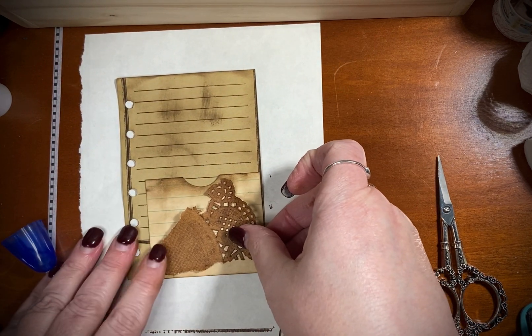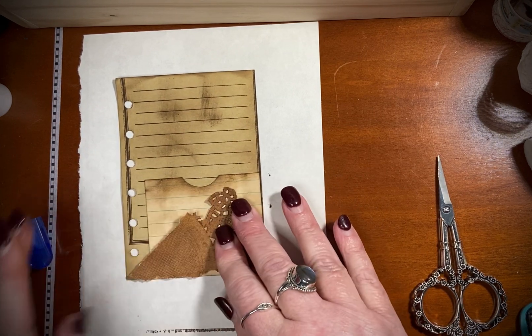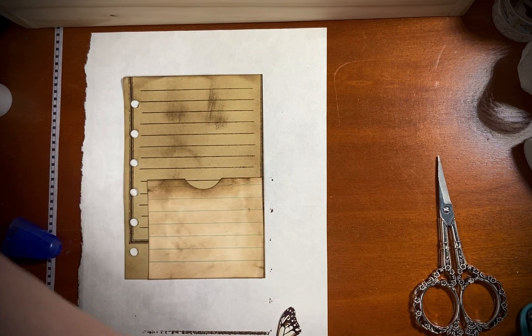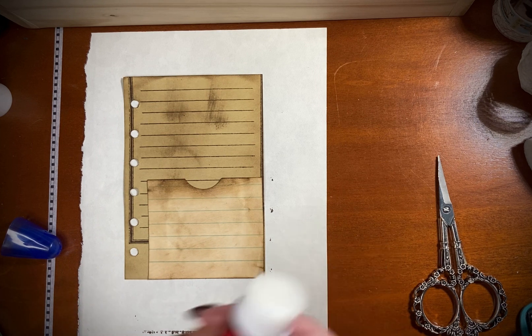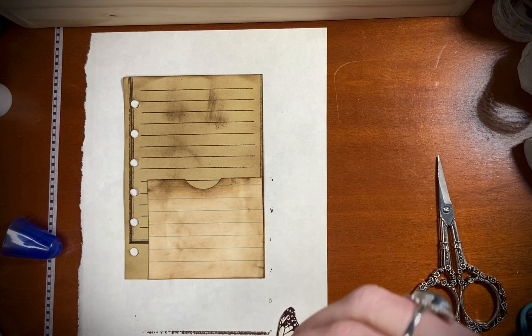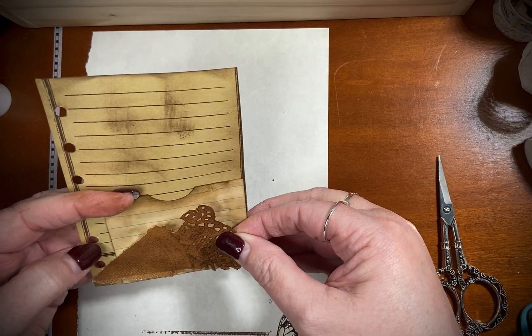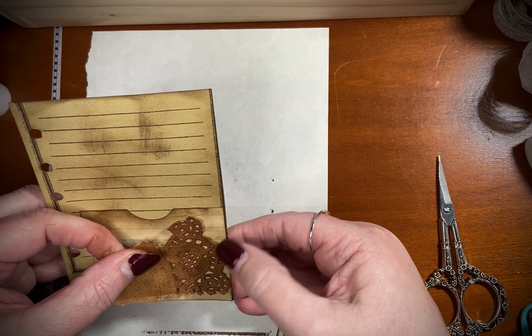That butterfly is going to look really, really nice. I think it will fit just perfectly right there — yes, it will. Let me get some glue stick on this. I'll get a little bit from here because the butterfly is going to go over it and I'll be putting glue on that. This is the side I want to make sure I don't go over.